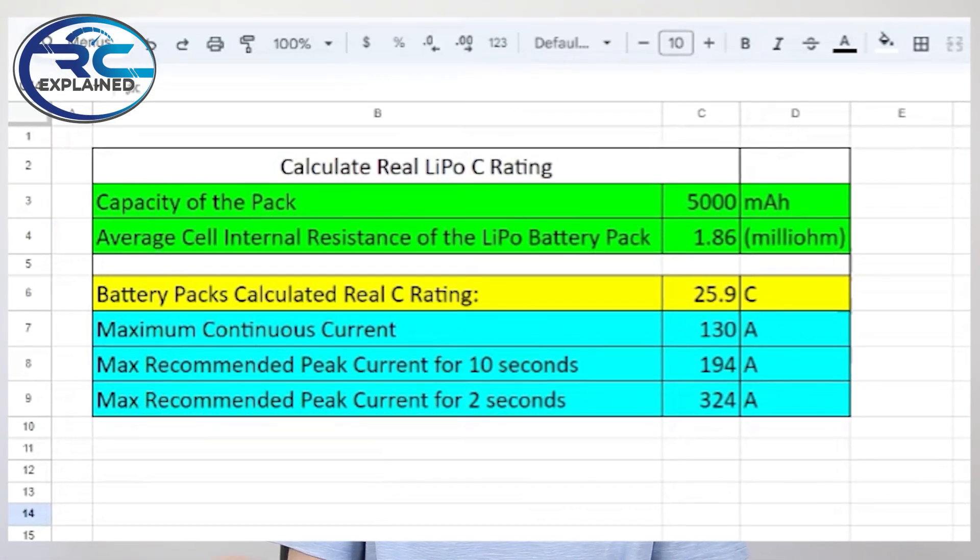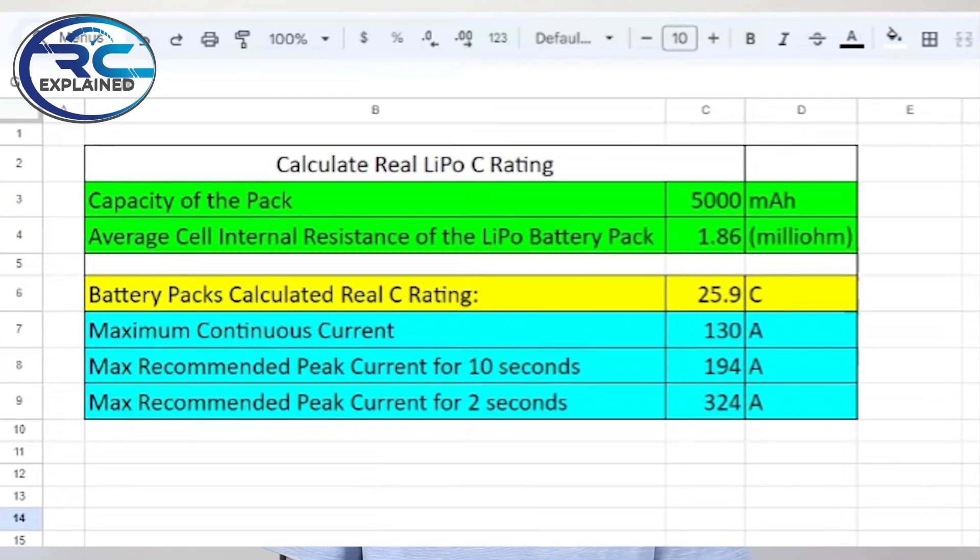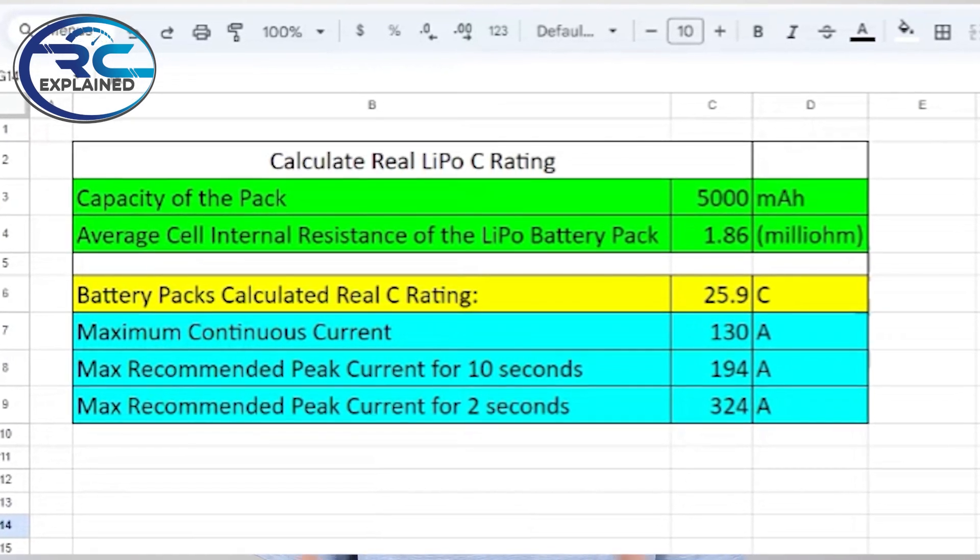The other way we test battery packs is we look at the labeled C rating and compare it against the actual C rating as we're able to calculate based on internal resistance. This gives us a really good idea, and I'm quite big on this because it's something very simple that everyone can do at home to understand their own battery packs.